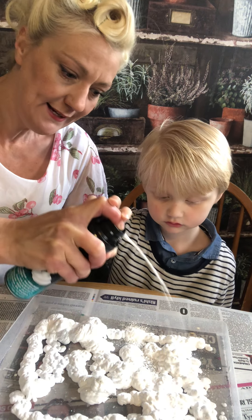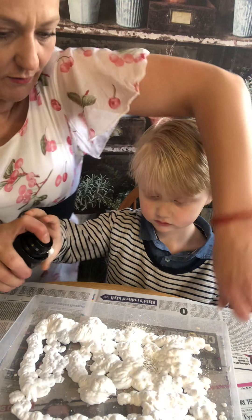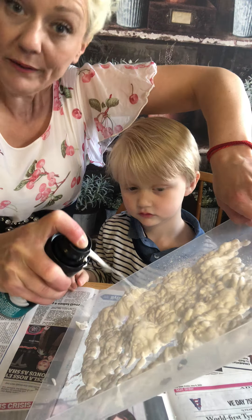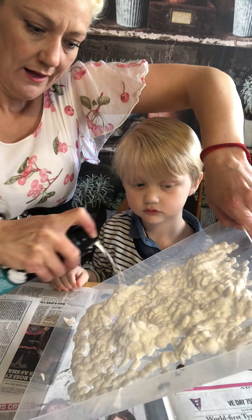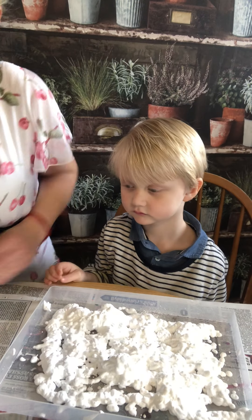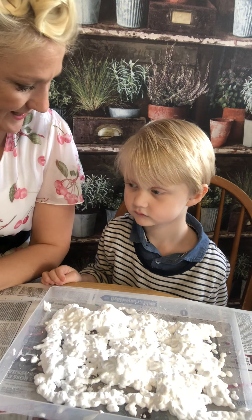So we're just going to put a nice base on here, aren't we? You can do it a lot, you see. So once we've got that on and we've got a nice covering, there we go.